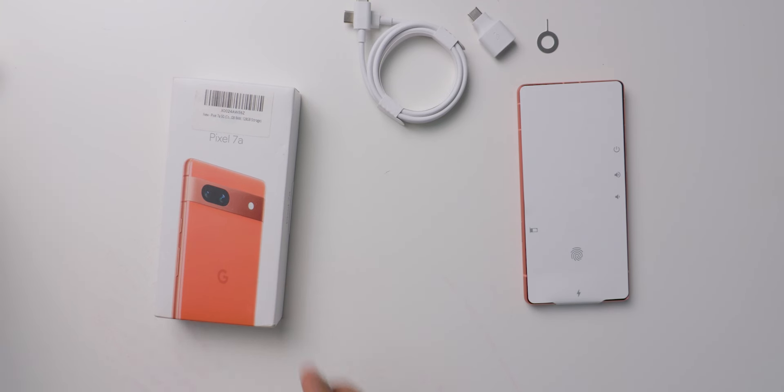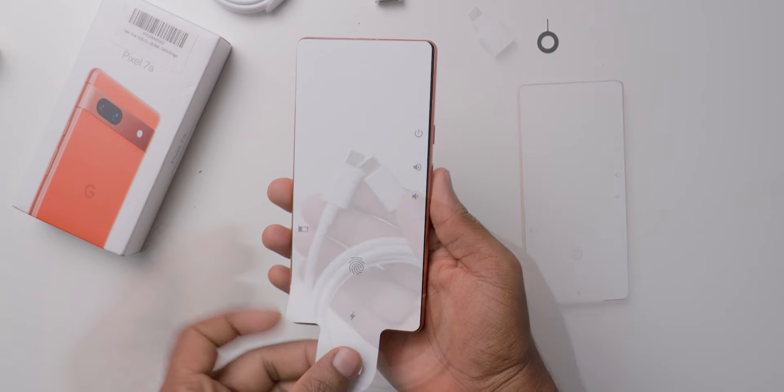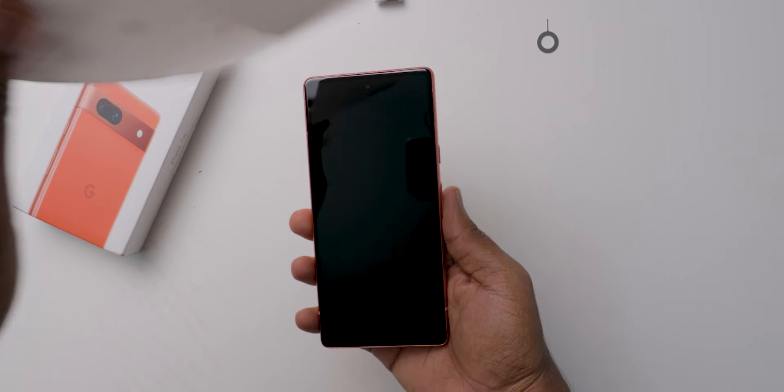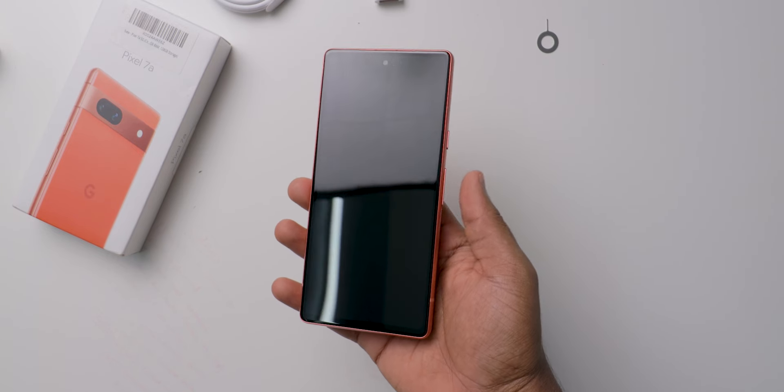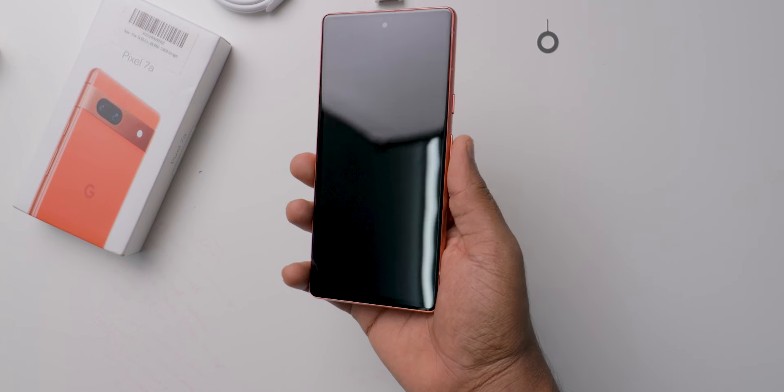The main reason why many people buy Pixel mobiles is for the cameras and software experience. Peeling the protective film from the display, this is how it looks like. The name of this color is coral — yes, you heard that right.